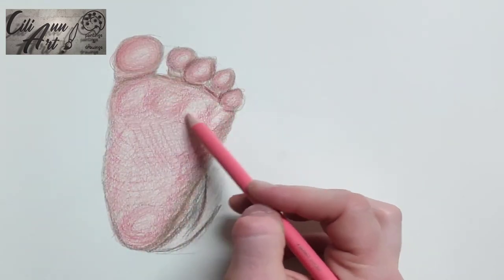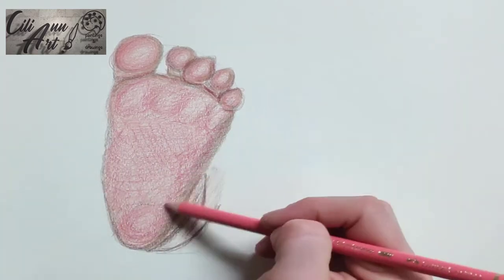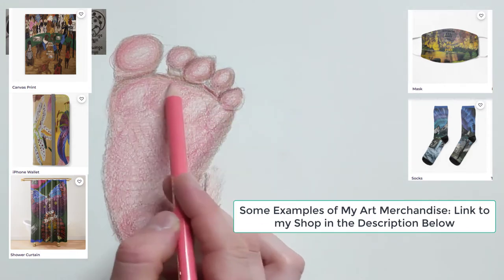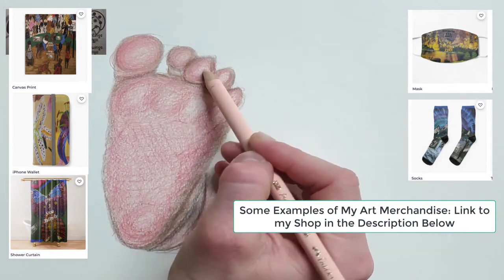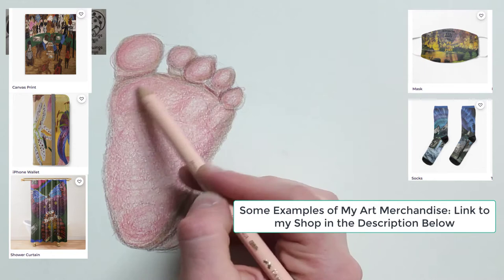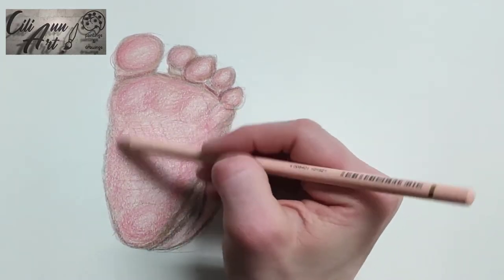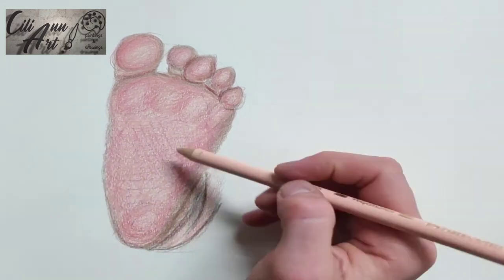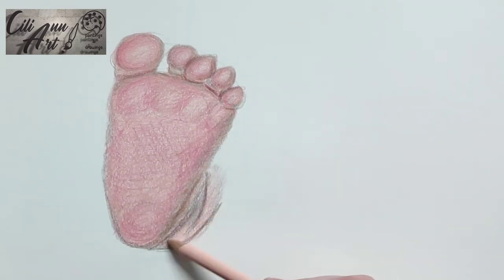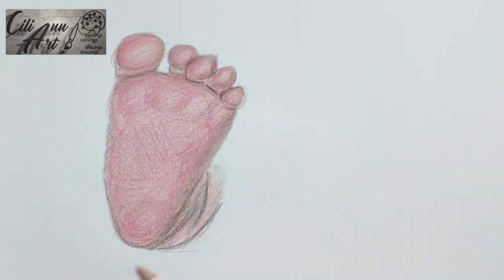I'll just keep putting on more bright pink colors one after the next, because we want to get a nice dark pink color for the bottom of the foot. Palms of hands and feet are generally bright in color. As we go in that circular manner, you see how the balls of the feet are somewhat defined, since each little area has its own highlight that's left less colored. The heel has one as well, and so do the toes.